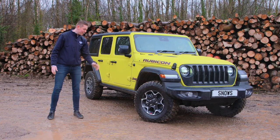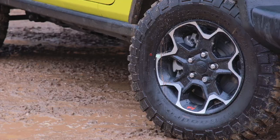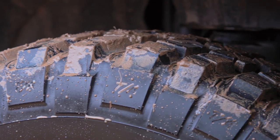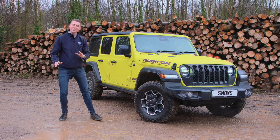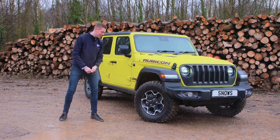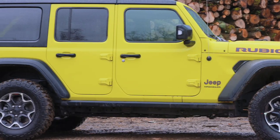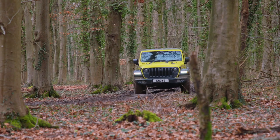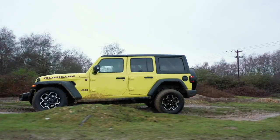The first car we've got on show is the Wrangler Rubicon. These are the great big 33-inch off-road terrain tyres, which are going to prevent you from getting stuck anywhere on the Safari Park today. To the side of the car we've got the rock rails, which will protect the seals from any damage underneath the car while off-roading.